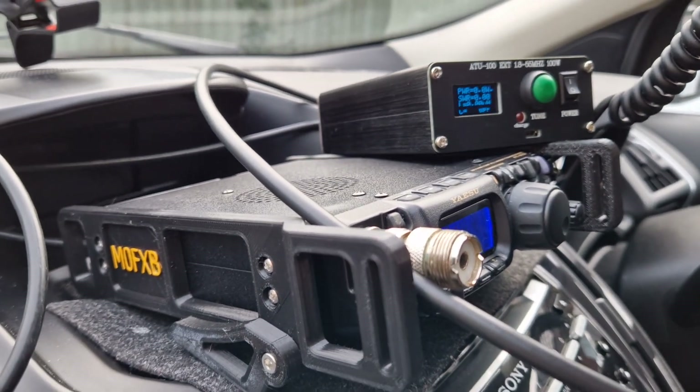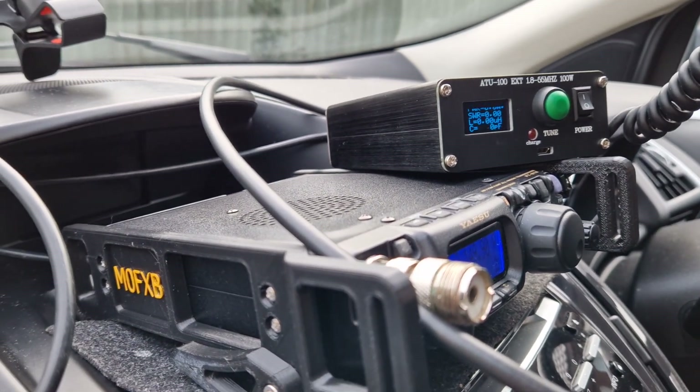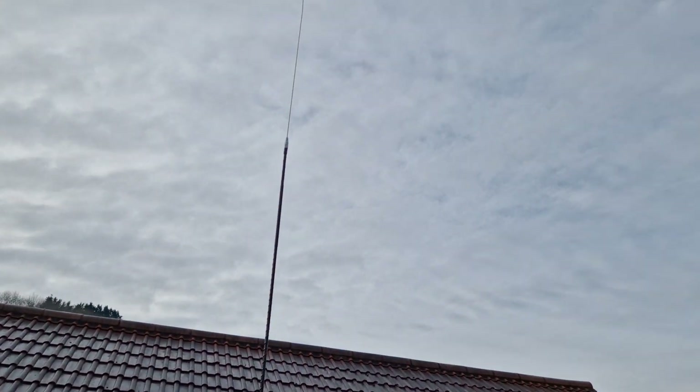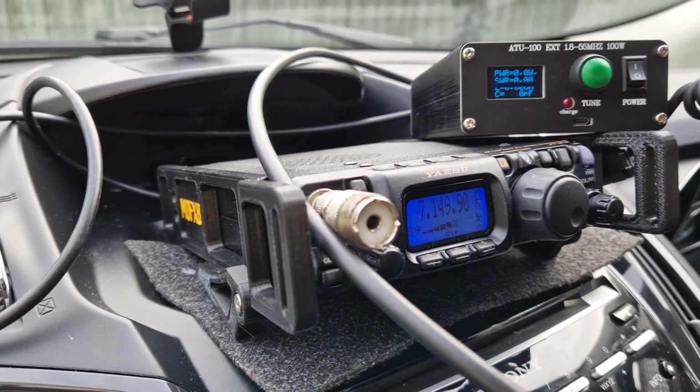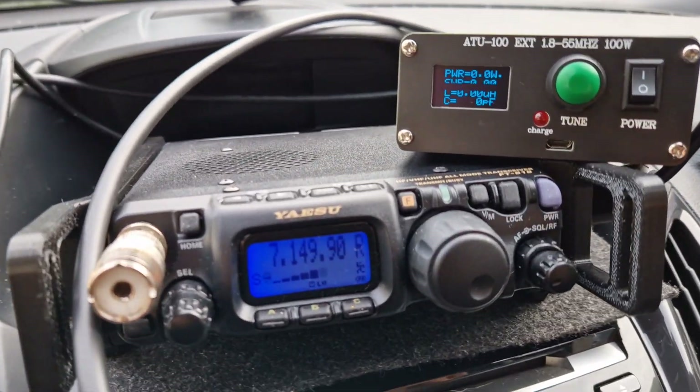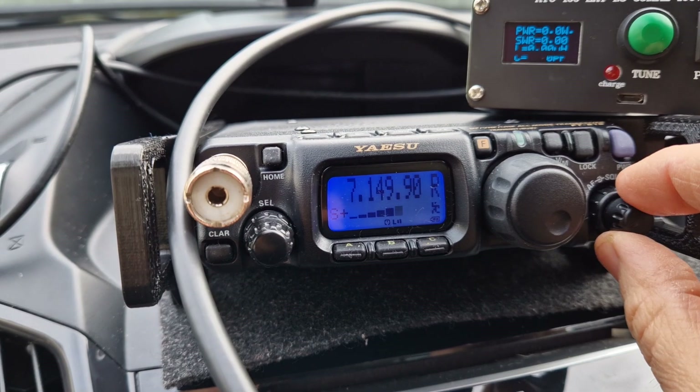M0FXP welcome to my channel. We're in the car here, we've got the 40 meter whip — the Ampro 40 — and the IC-818, it's the 2023 version. Having great fun; I know it's old tech but it just works.